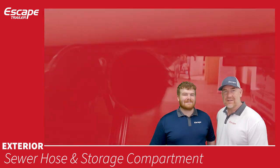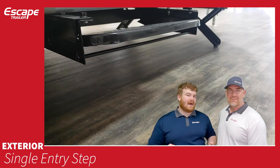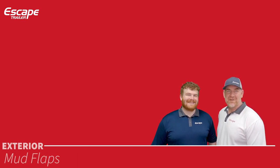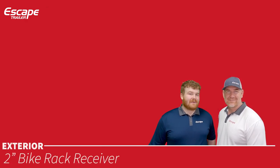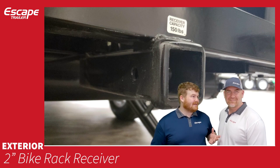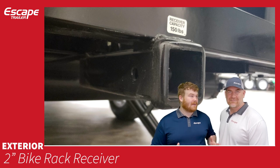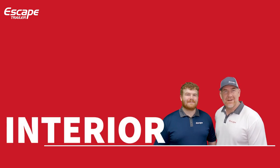A single entry step can be put in or pulled out as needed to get in and out easier. Mud flaps are included and say 'Escape.' There is also a two-inch bike receiver with a 150-pound capacity — for bikes only; it cannot be used for double towing.